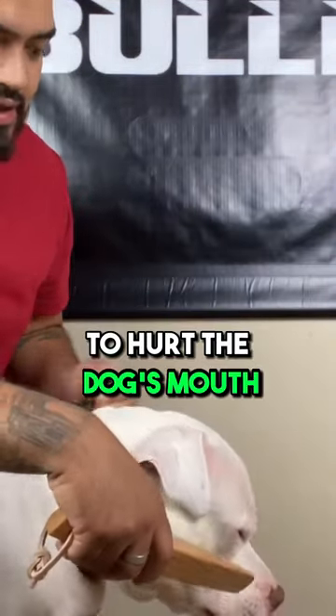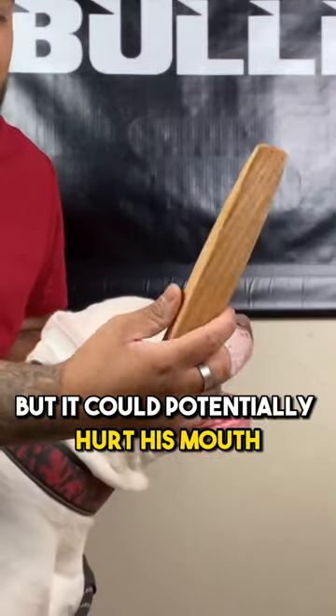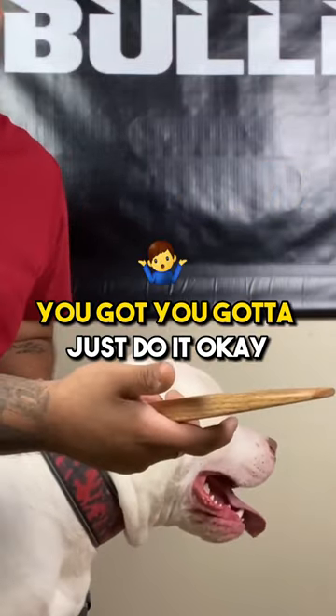You can't be scared to hurt the dog's mouth. This doesn't hurt its mouth, but it could potentially hurt his mouth if you're really firm. You've just got to do it.